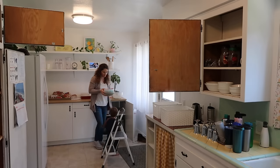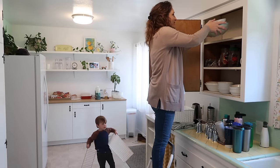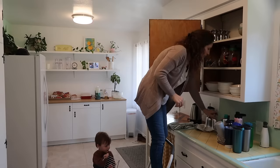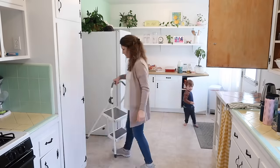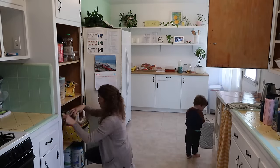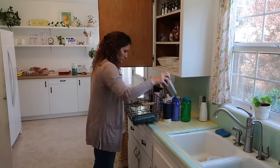I gathered everything into one area before deciding how I wanted to organize it. I was also looking to see if there were items I didn't need anymore — things that could possibly be decluttered. I wanted to make sure I looked through everything before making my decision, because sometimes you can see a space you could use that you might not have thought about.